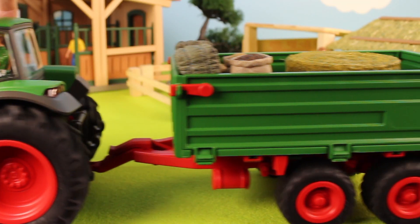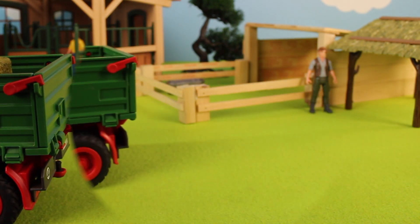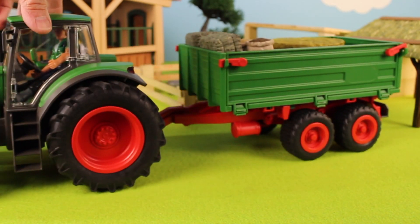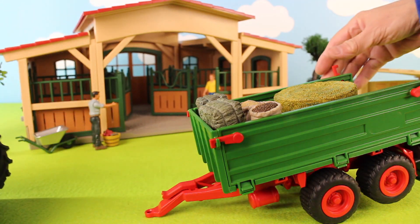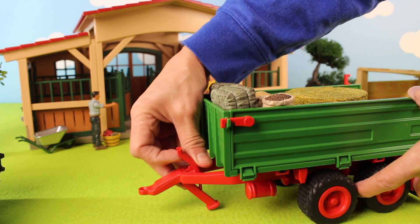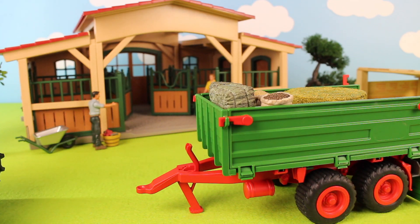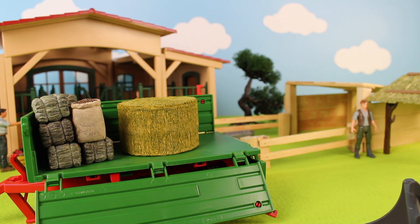The farmer is getting ready to put the hay into the storage shed. He backs up and is getting ready to unload. He moves the tractor ahead from the trailer and the trailer is leaning forward — we need to put this down so that it stands upright. Now let's open the gate.